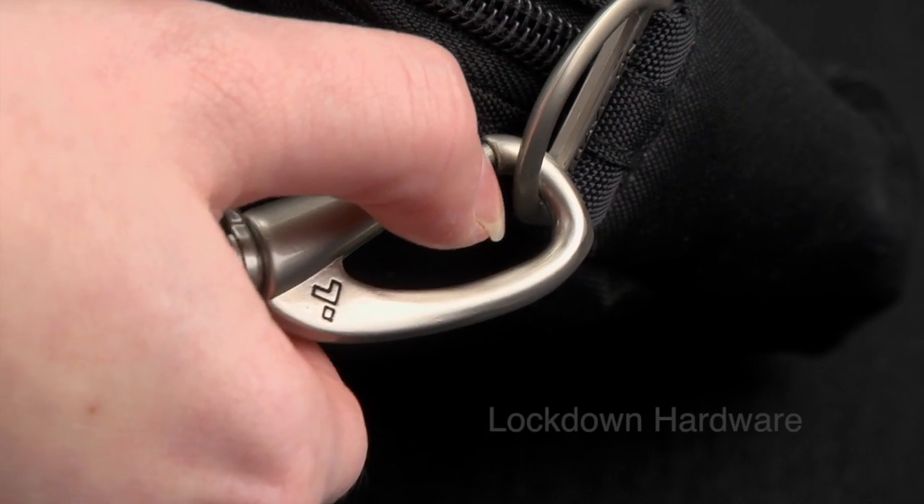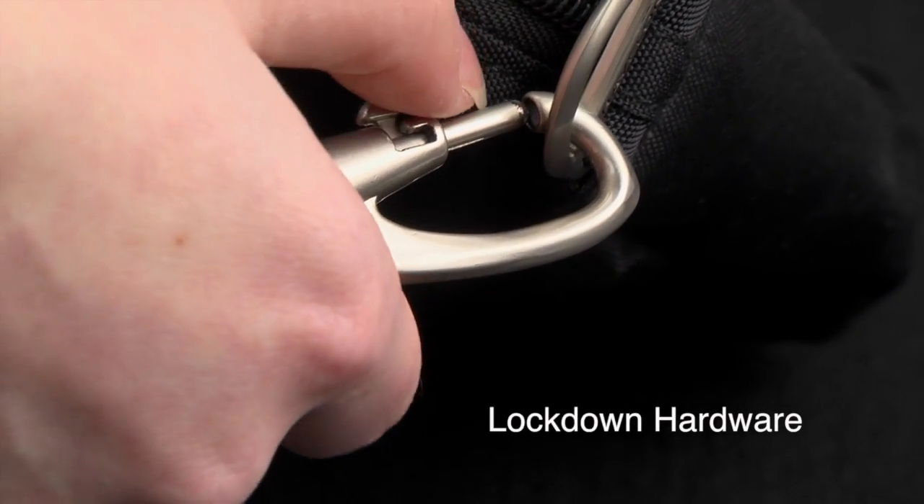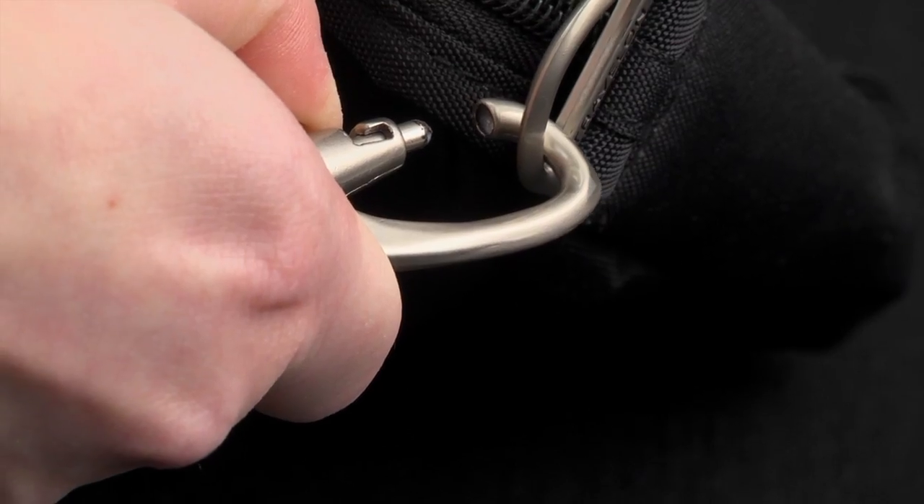Also featured on the demo bag is the patented lockdown hardware, helping prevent snatch-and-grab theft.